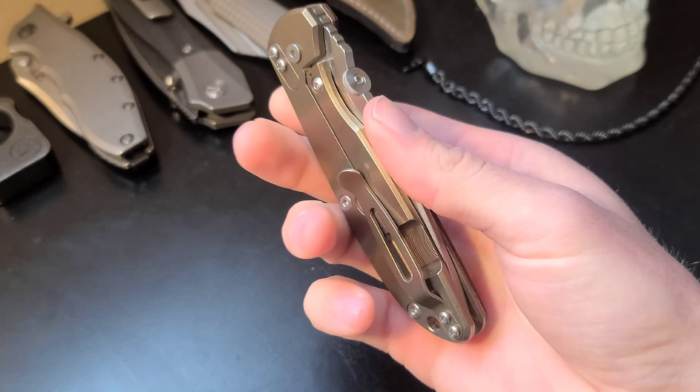Ergonomics are great, just what you would expect from any Hinderer knife. When in hand, it truly feels ready to use for any task which requires a blade. The jimping on the spine here aids in precise cutting.